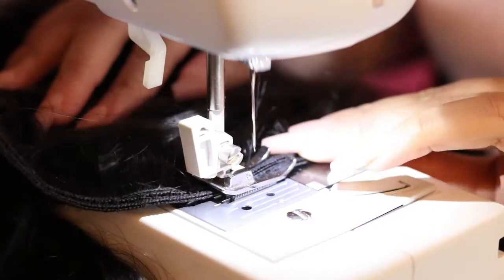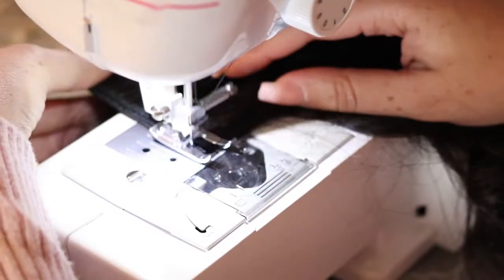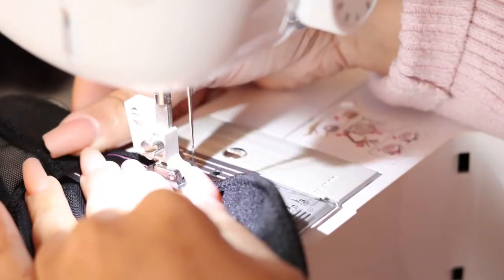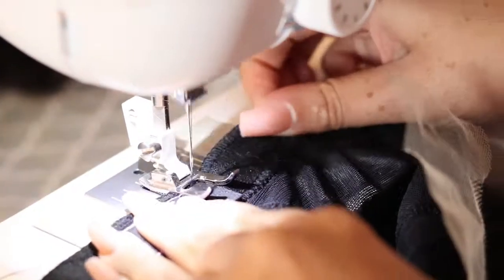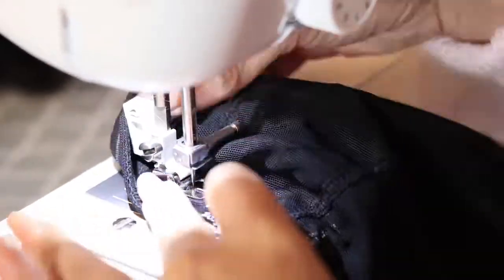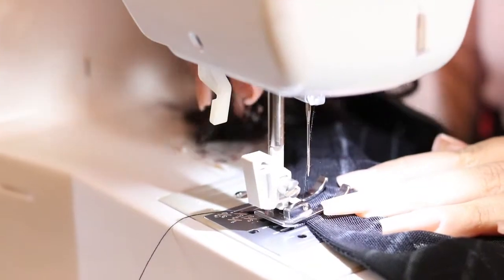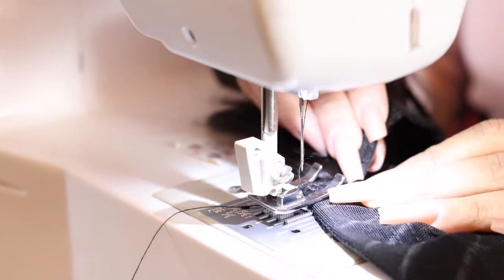Go ahead and get yourself one of those open toe presser feet — those make a world of difference. I can see exactly what I'm doing. I just have to make sure that my tracks are lined up in between — I can see exactly what I'm doing with that presser foot I got off Amazon. Now I'm just applying my wig tag. I have a video showing this process and how I put on my wig tags and sew them on, and I also provide a vendor of where I got my wig tags from, so you can check that video out.